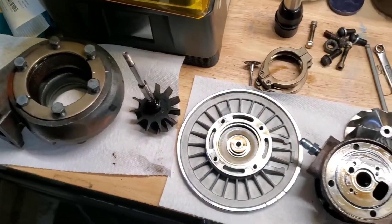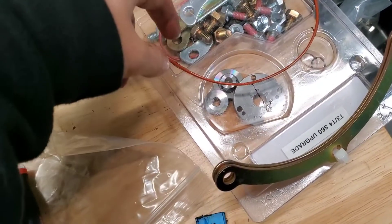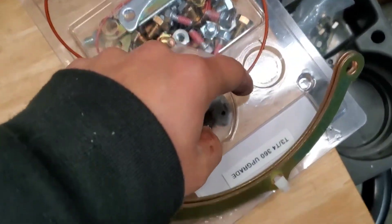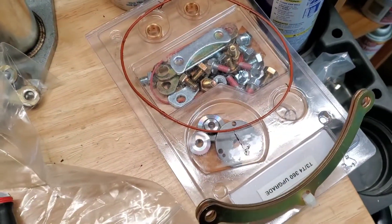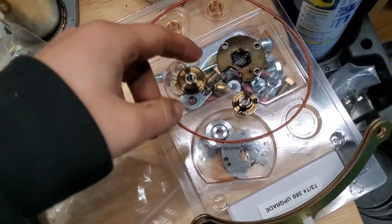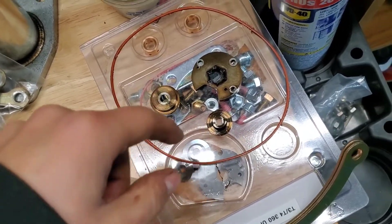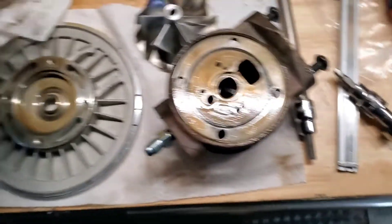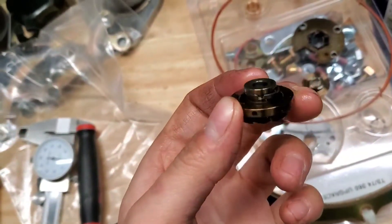Now that we have everything disassembled, here's the rebuild kit. We've got both journal bearings, a couple snap rings, the thrust bearing, and the piston ring seal. I'm going to see if these are just upgrade parts. I didn't want to throw out the front seal just in case these don't fit. Now that the turbo's apart, I'm going over the kit to make sure I have everything before I start putting anything back in. One of the piston rings is on the actual turbine shaft and the other is on the front oil seal.